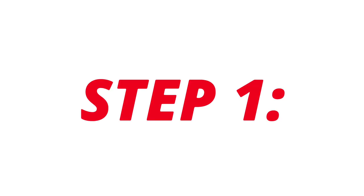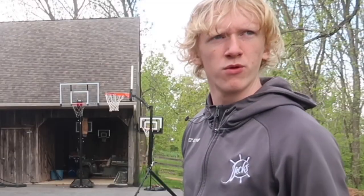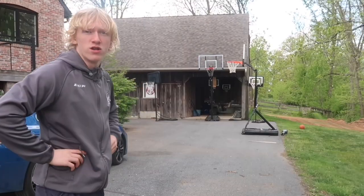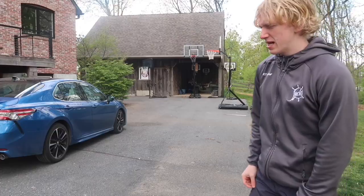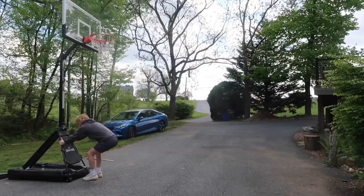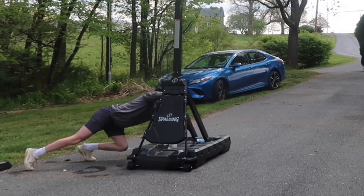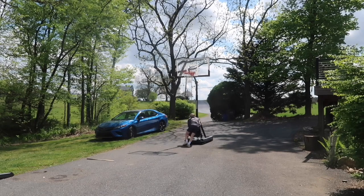Step one: clean the court. As you can see it's not really that messy besides a big vehicle right there. I'm gonna have to clean that up, then move the other basketball hoop all the way over — all by myself. The thing's a solid 500 pounds, maybe not that much, but it's still pretty heavy. There we go — moved that hoop all the way over there.